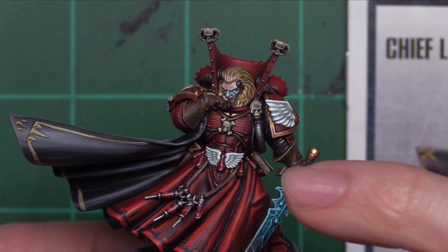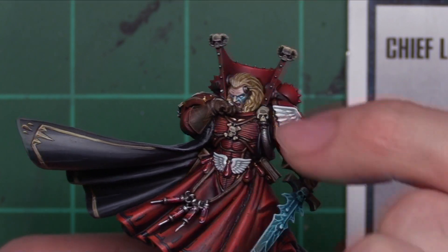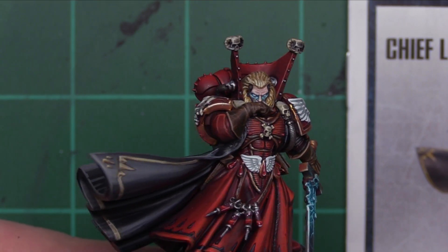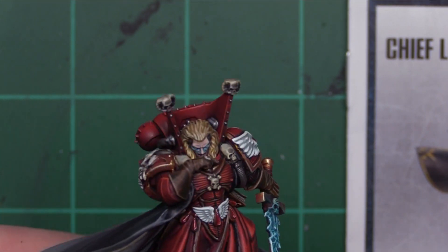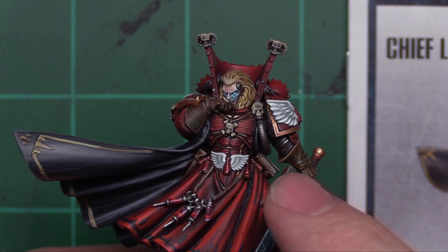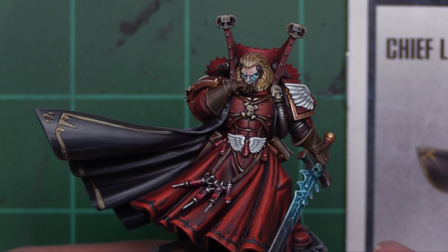I did miss doing it on his temples during the initial tutorial where I was working on the silver parts, so I had to come in off-camera later on and fix that. But that's such a small thing — most people can realize I basically do the same thing: silver, wash, edge highlight, no big deal. But that was a lot of fun. It turned out really good.